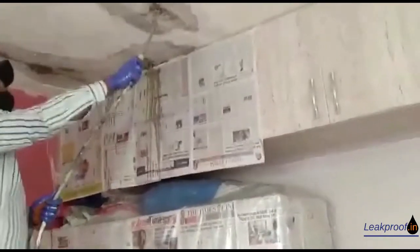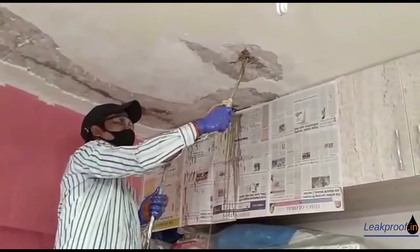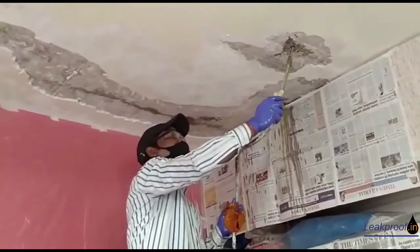After all the injections are done, it's important to clean the machine and also the area around it. The packers can be removed subsequently.